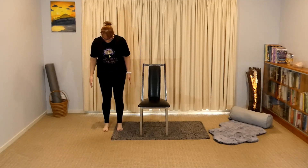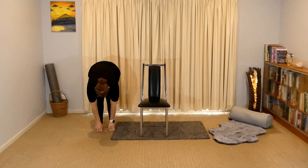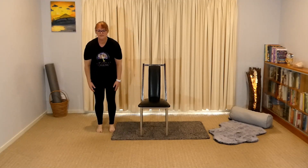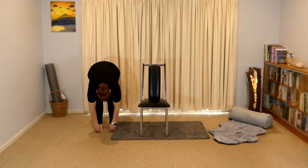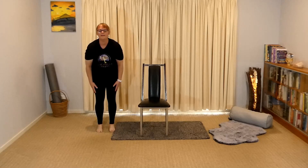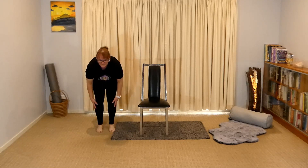Bring the leg in, feet at hip width. Nice and tall, shoulders drop, soft knees, bottom back, arms in close to the body — hold it there for a moment. Coming back up, hands in close. Soft knees, bottom back, let's go down again, just hold it, back up. Soft knees, bottom back, bringing those nice breaths. And again — soft knees, bottom back, back down again, and up. Let's go for one more — soft knees, bottom back, coming down, feeling that nice stretch. And coming up.